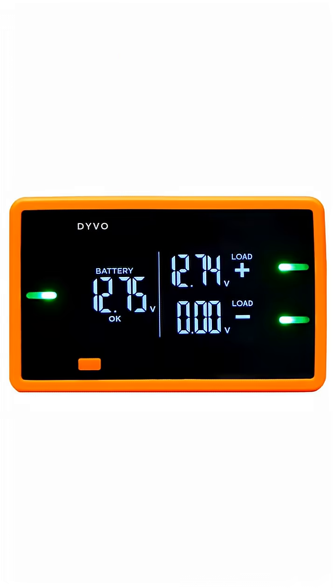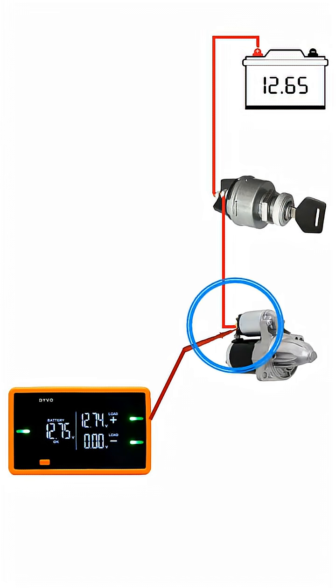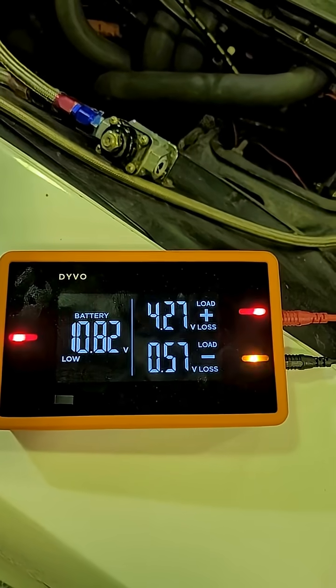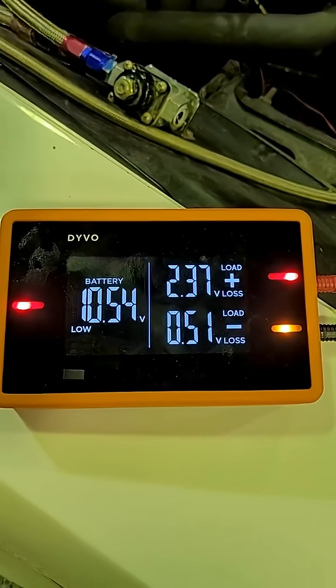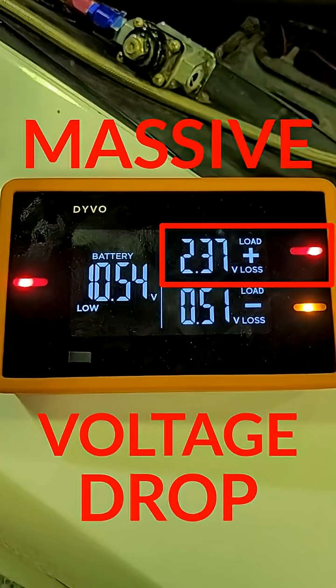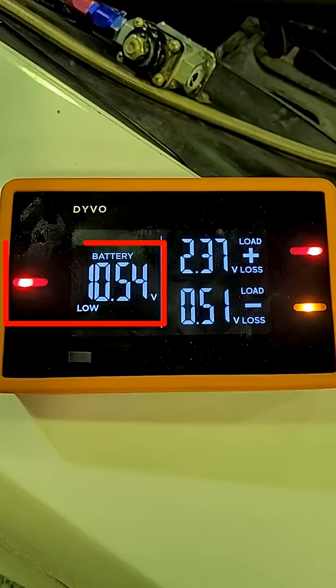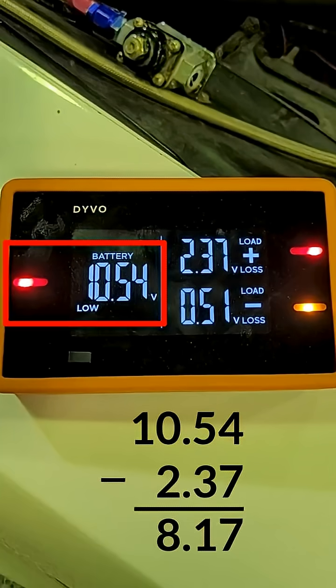Now I'll test with Devo. I only need one test lead with Devo and I'll connect it to the signal terminal at the starter. Look at this massive voltage drop — 2.37 volts. For most vehicles, this should be under 1 volt. And the battery voltage while cranking is 10.5 volts, which means the starter is getting around 8 volts.